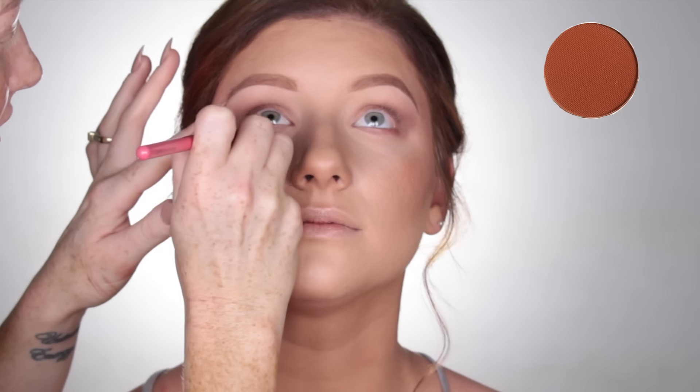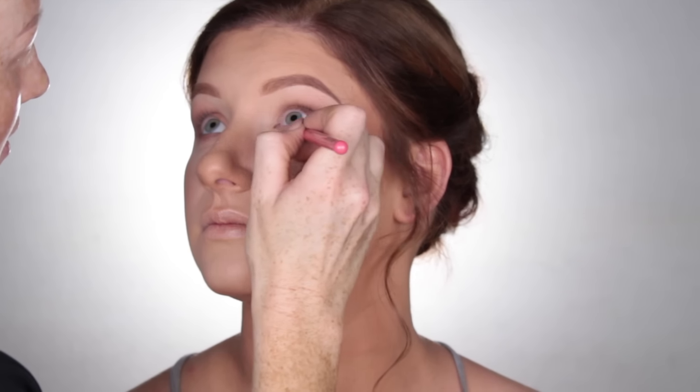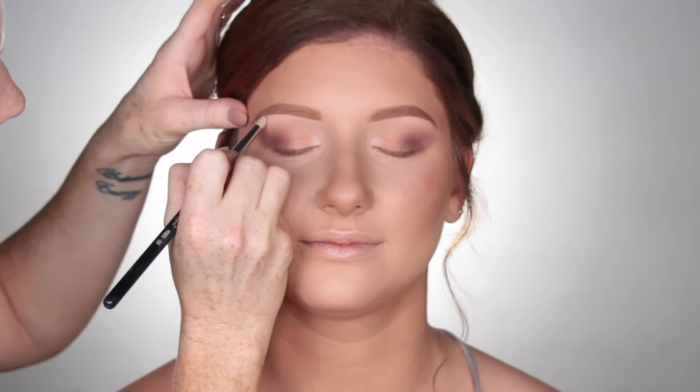Dipping back into Coco Bear by Makeup Geek, I'm going to take a small pencil brush and just run that underneath the lower lash line. Then using Soft and Gentle by MAC, I'm going to place that onto the inner corners of the eyes and also the brow bone.